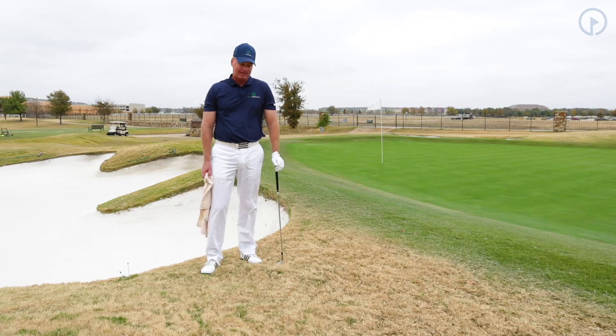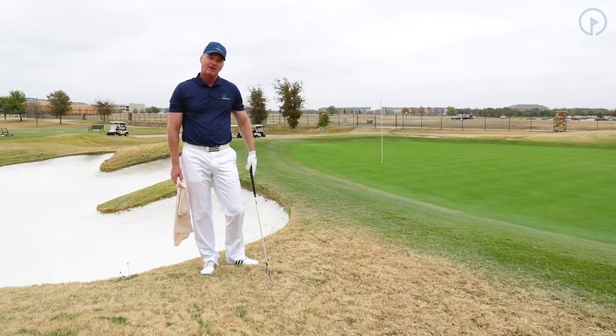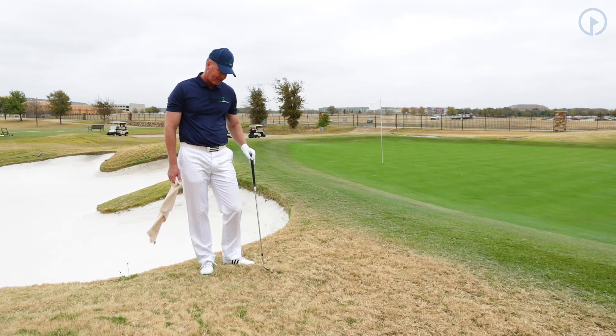This is a specialty shot that we use around the greens when our ball is sitting way down in the grass. A lot of times you might only be three or four yards off the green and just have a horrible lie. I've got a terrible lie right here — my ball is sitting way down in the rough.